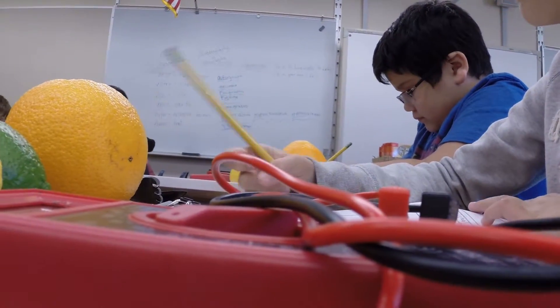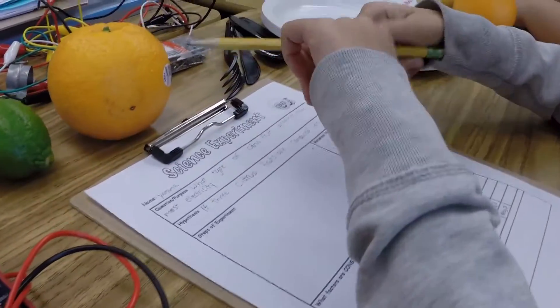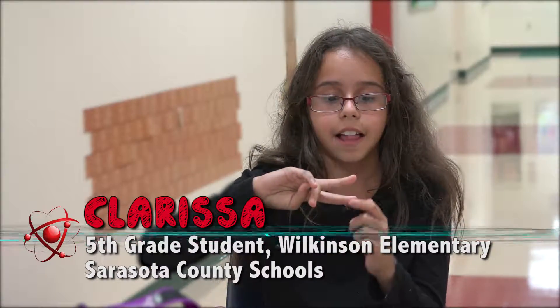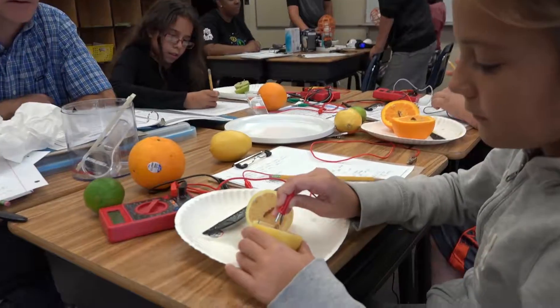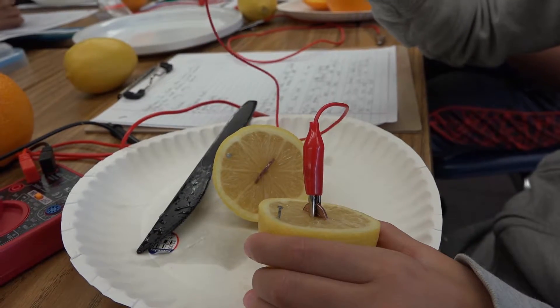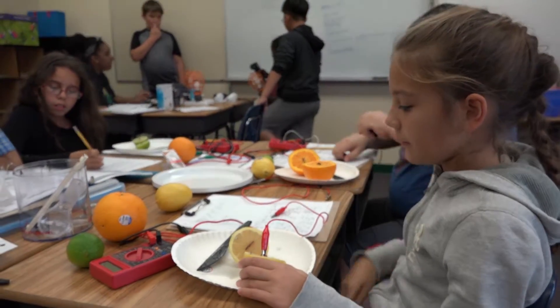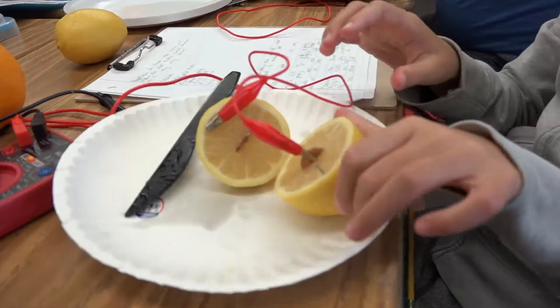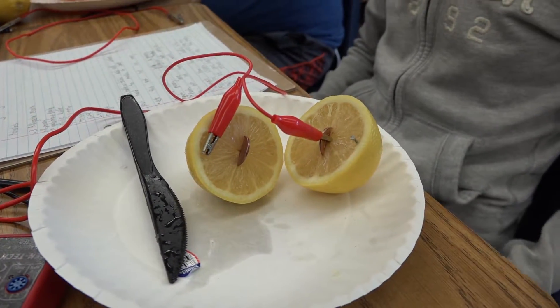We had to do experiments on three different types of fruits, and we had to see which one produces more electricity. We put it in a little machine — I forgot the name, but it was a red little box — and you plug it in with what's called an alligator clip. Then it tells you the number of electricity it has. So you're going to connect the alligator clip to one penny, and connect the other one to the nail on the other hand. Just be careful it stays in. It was surprising that the orange was the highest producer of electricity.